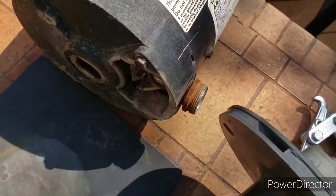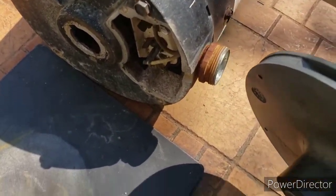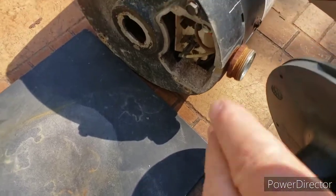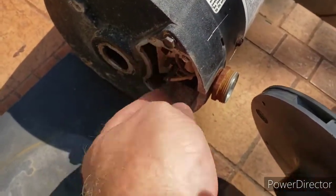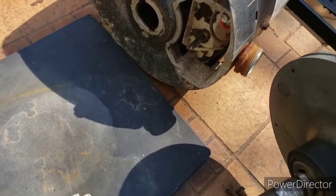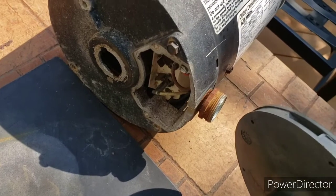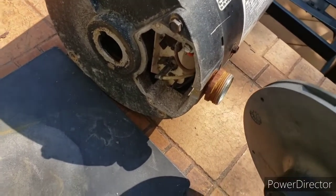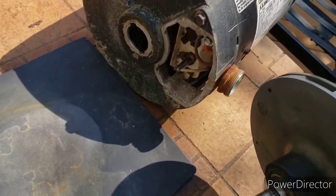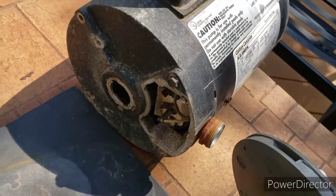I shut off the power — anytime you're working on electrical circuits you should do that — and then I tried to take these screws off the plate to take the wire off, and the screws snapped off. So those little tiny screws throughout this motor are probably not going to come loose, and I've got to find a way of gluing that plate back on once I get the unit repaired.